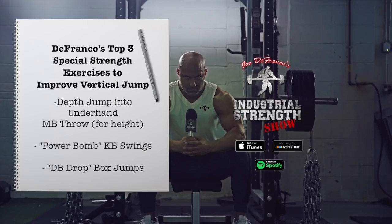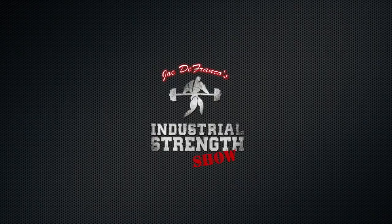Those are called dumbbell drop box jumps, and I do have videos of these somewhere on the site.